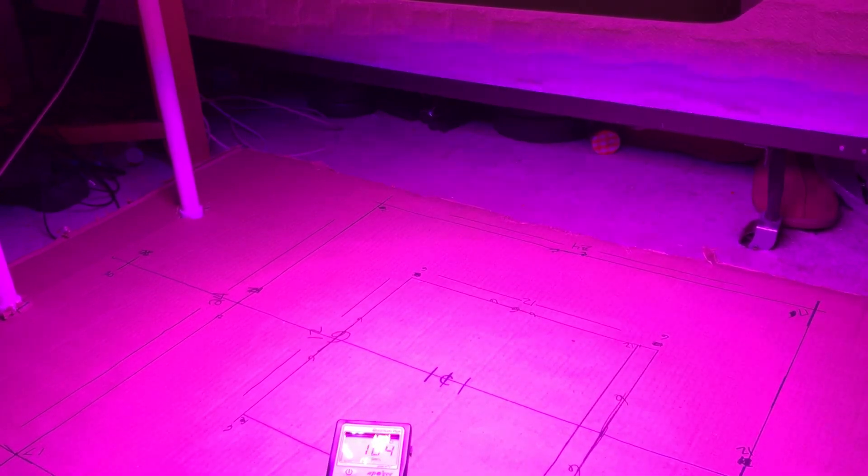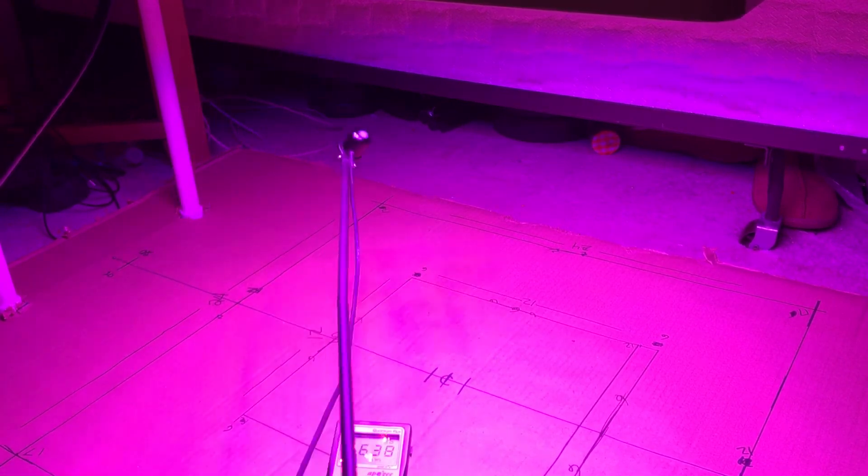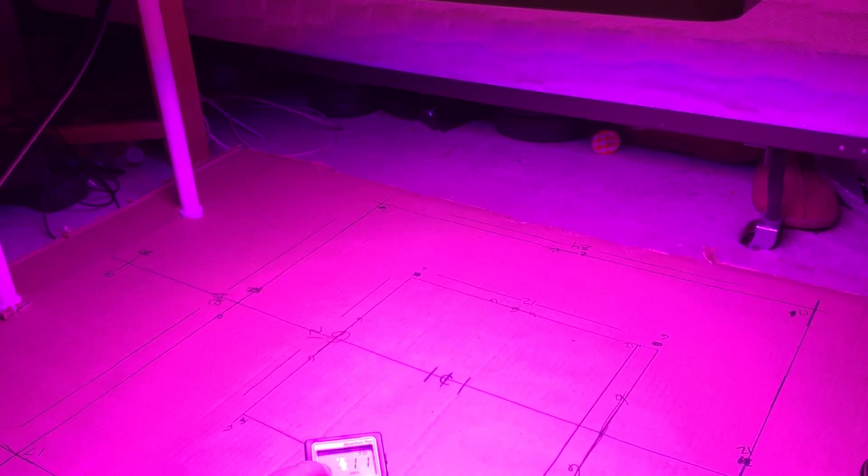Let's see what it does out here — this is 20 inches out from the center: 97, 96. And 20 inches out from the center the other way: 73, 75. Yeah, definitely will cover a two-by-two for sure.